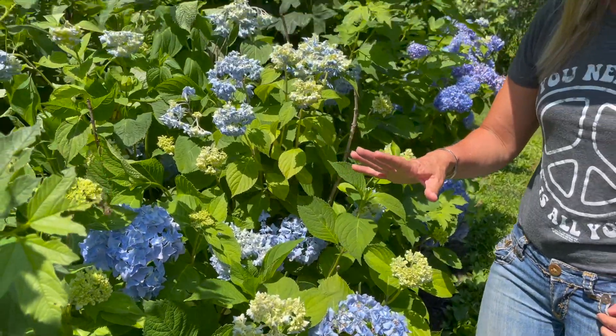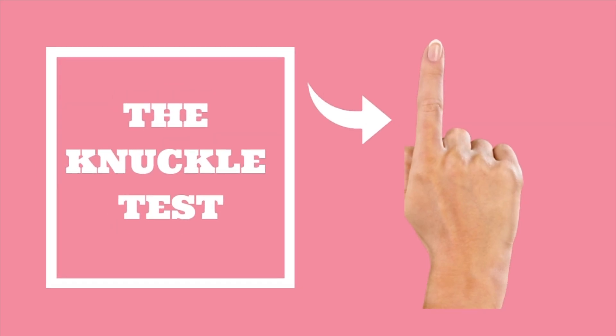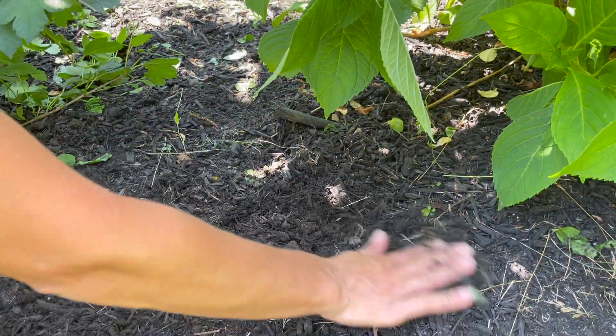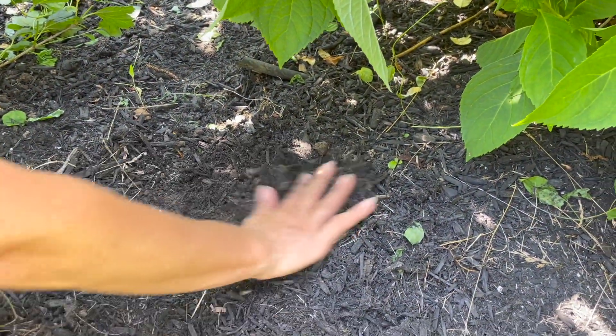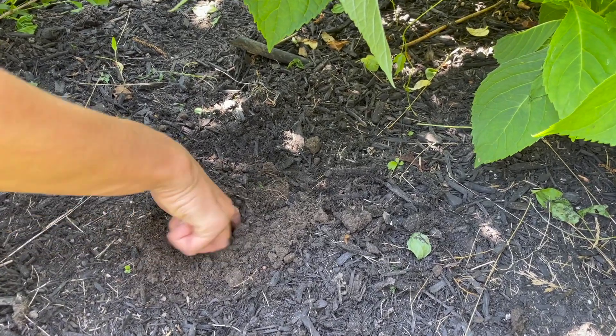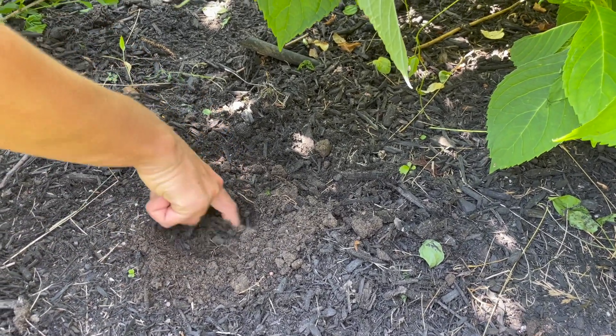A quick fix to figure out whether your plant really does need more water or whether it's just flagging is to put your finger in the soil about two inches down. It's called the knuckle test. Remove the mulch on top of the soil because that doesn't count for the two inches, then dig your finger into the soil up to your second knuckle and feel what that soil feels like.